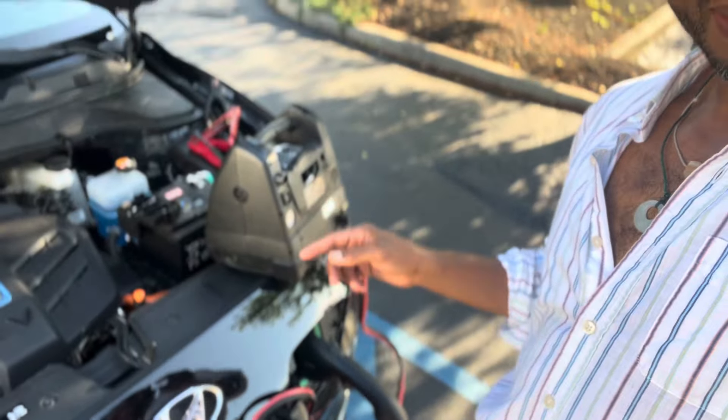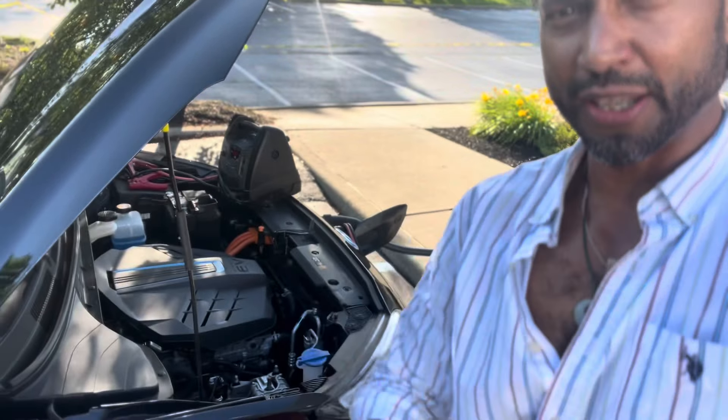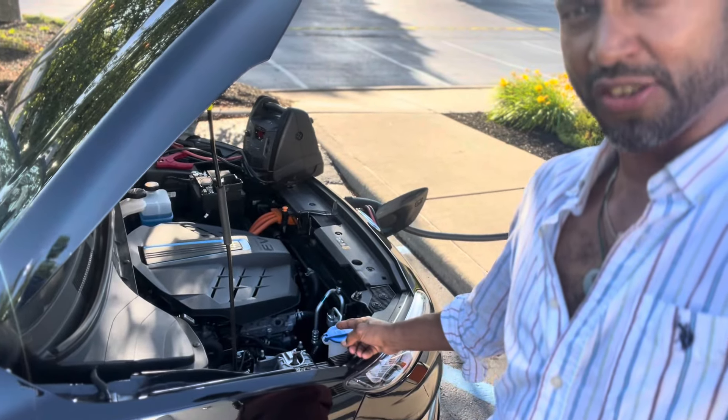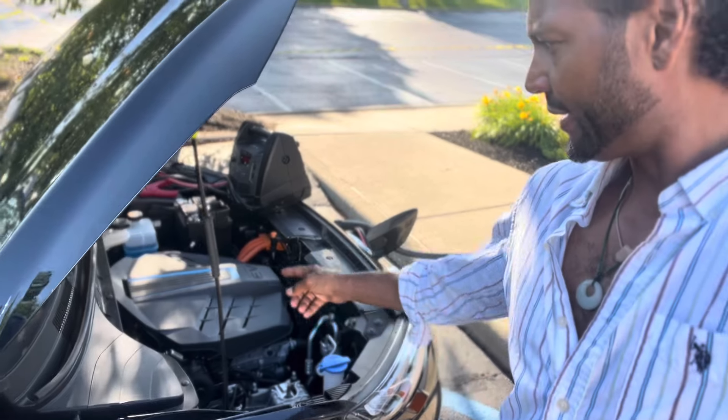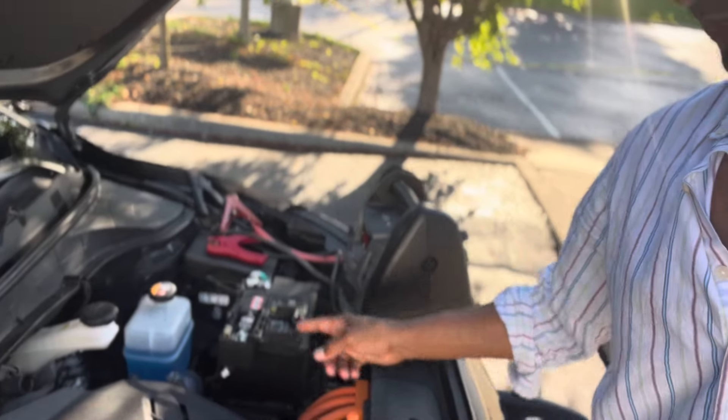You can see all these battery cables and the jump box. Something very interesting I didn't know before: in order to charge your EV, you have to have a good 12-volt battery. This seems to be an issue with Hyundais in particular.